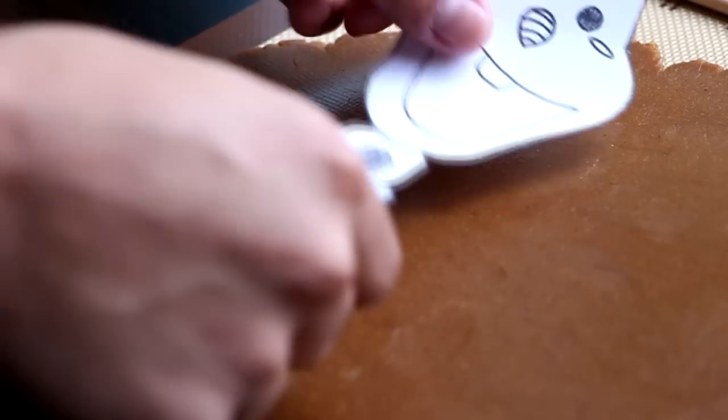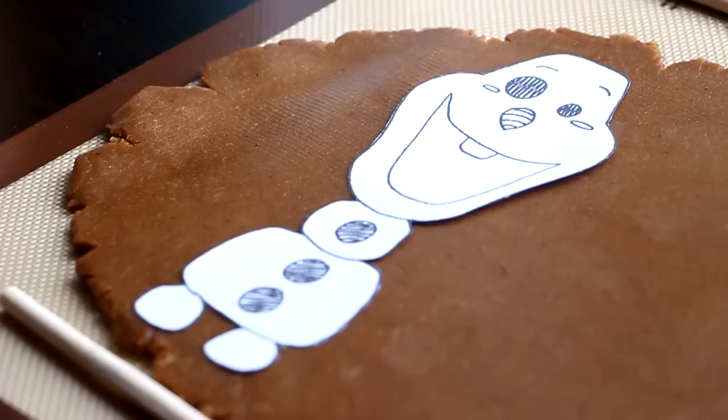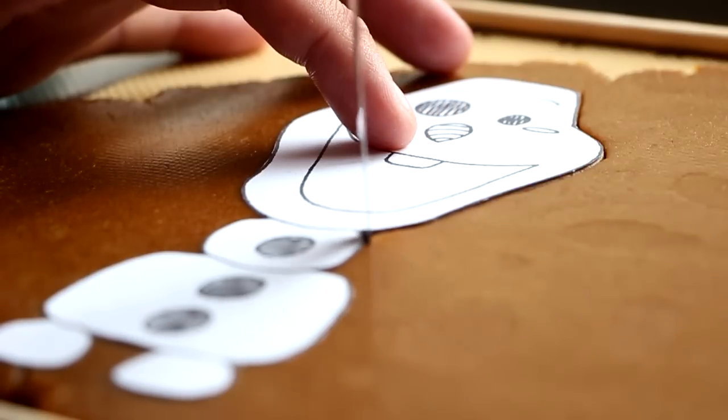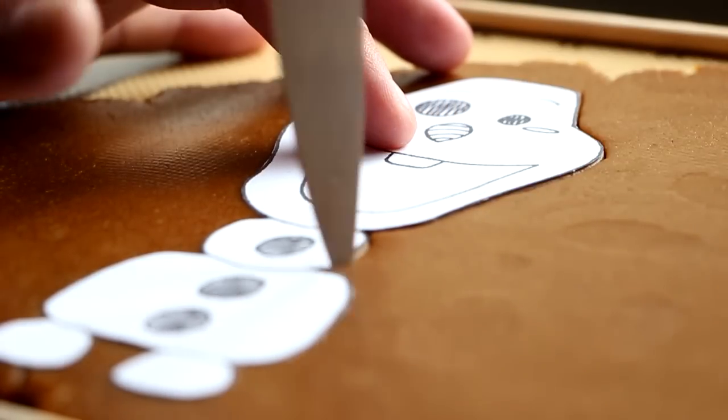The first thing we're going to do is take our stencil and cut out Olaf and place them on top of our flattened gingerbread cookie dough. Using a knife we're going to cut out Olaf's shape. Then we're going to repeat the process so we have the desired amount of cookies.